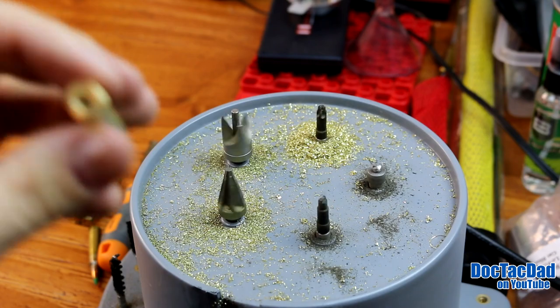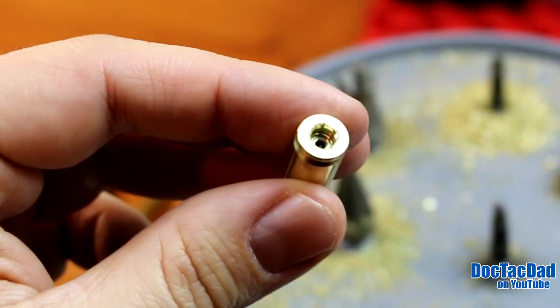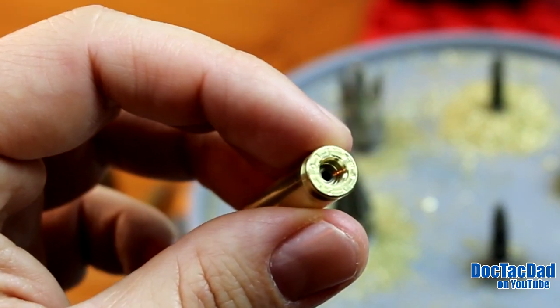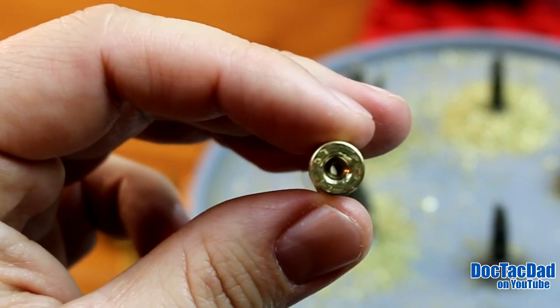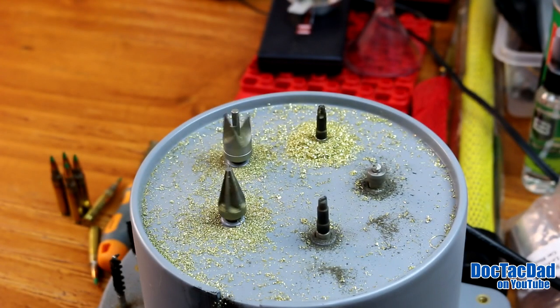And we'll show you the difference here. As you can see it's nice and clean now and it's also beveled very well. You can see that beveling in there and now you don't see it. You still see a little bit of where the tooling mark was for the crimp, but the crimping is gone.